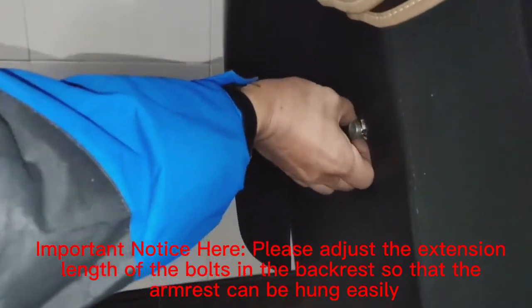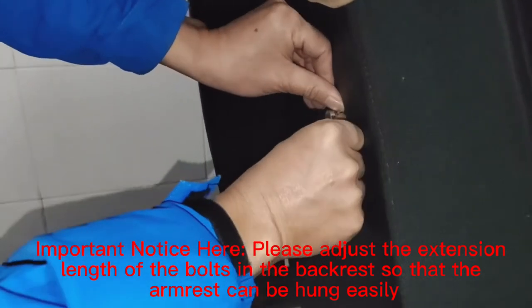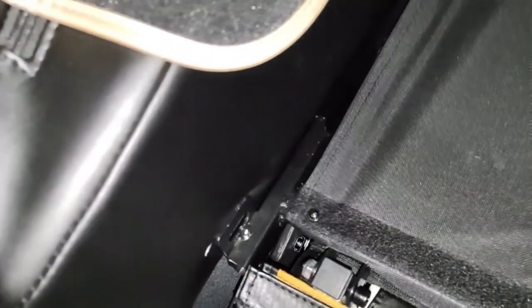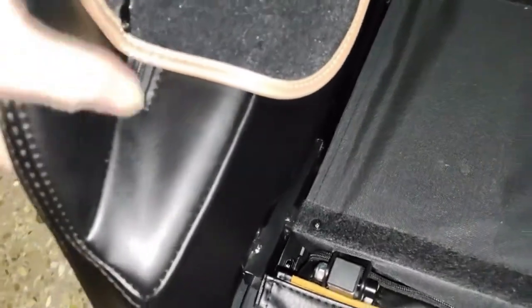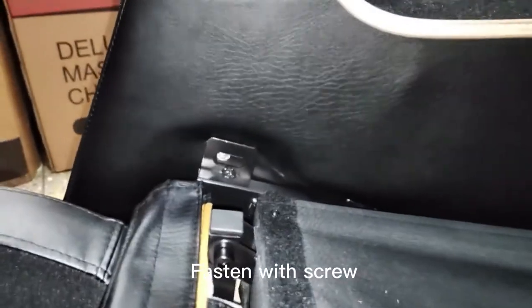Important note: please adjust the extension length of the bolts in the backrest so that the armrest can be hung easily. Fasten with screw.